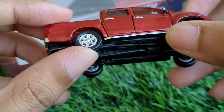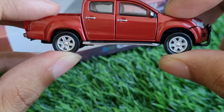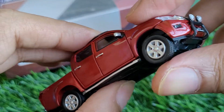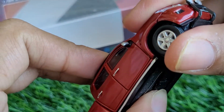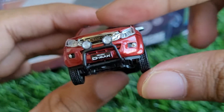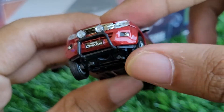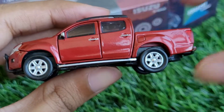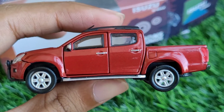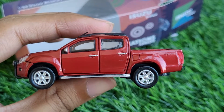The Isuzu D-MAX also has a very nice suspension system, which should be fun for outdoor photography. The suspension travel is very decent for this scale, it's actually very sturdy, and the wheels roll very freely — these are all things that matter a lot to many collectors.